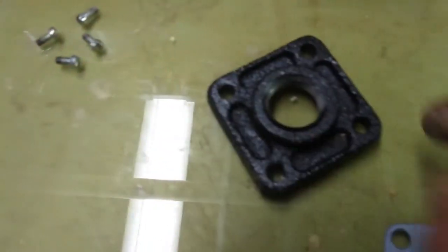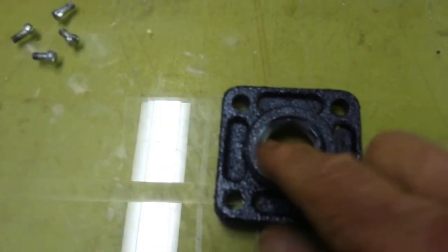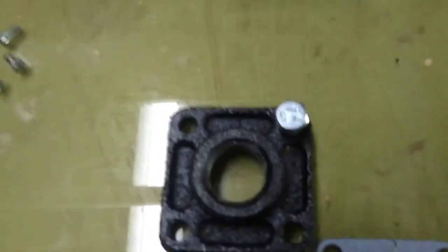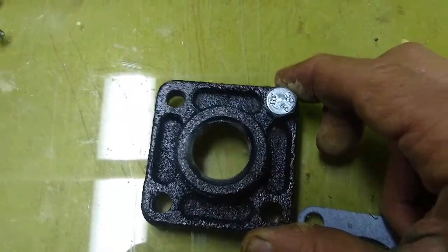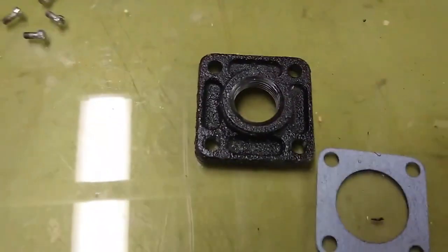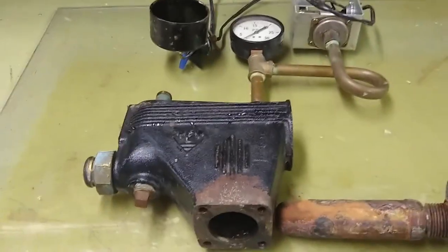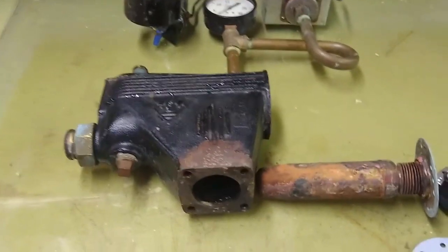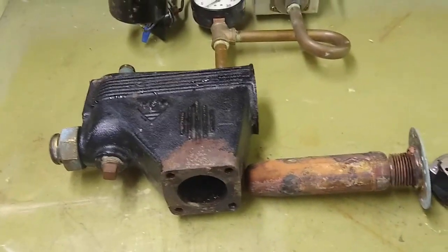When I was at my plumbing supply house, they offered to sell me a replacement flange that I can still put my nipple and ball valve on. It comes with regular hex head cap screws and there's a lot of room to get a wrench on there. I think I paid about 10 bucks for it — definitely worth it. I also bought a couple of gaskets along with that one part so that I can put everything back together.